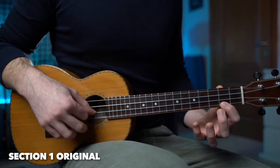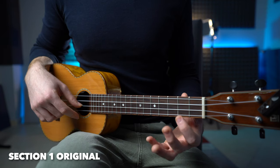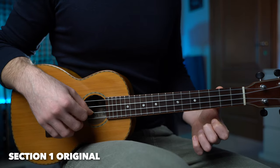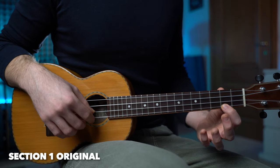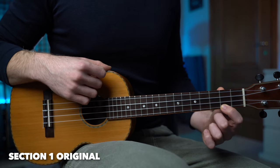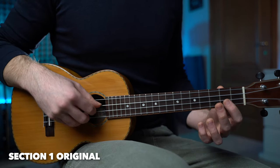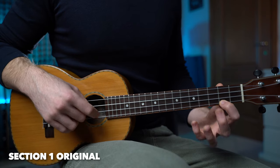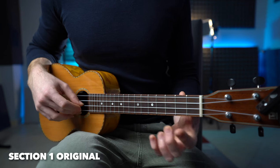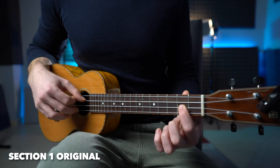Then we keep going with the melody: three, two, and zero. Then we go back to fret number two and we have the same hammer-on and pull-off — pluck fret number two, hammer fret number three, two, zero. Then fret number three, zero, two, and three.